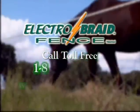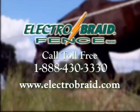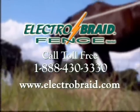ElectroBraid works well, costs less, and looks great. Visit our website or give us a call.